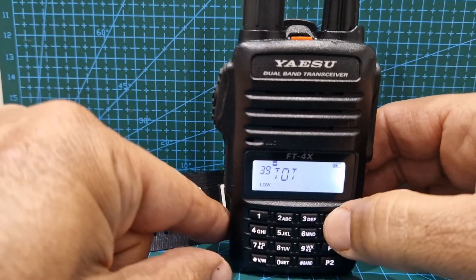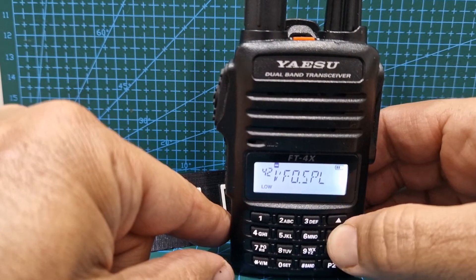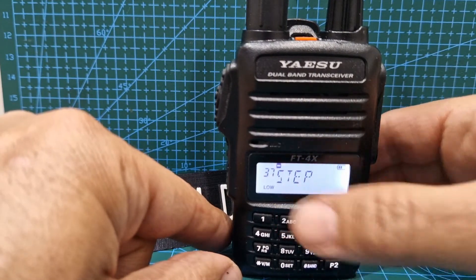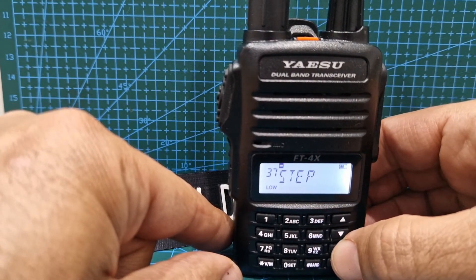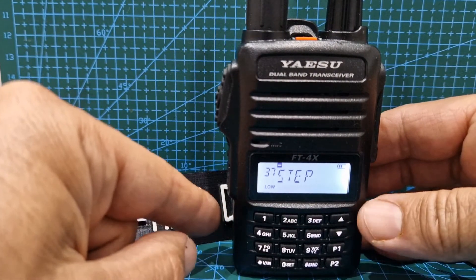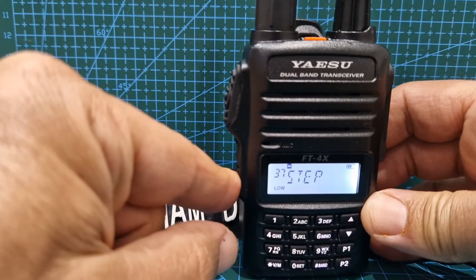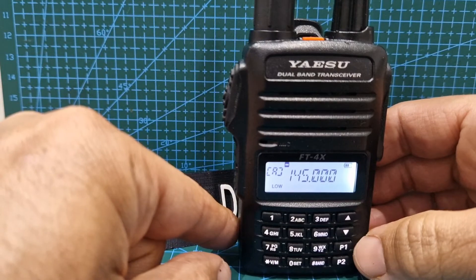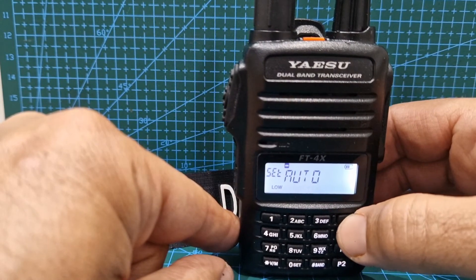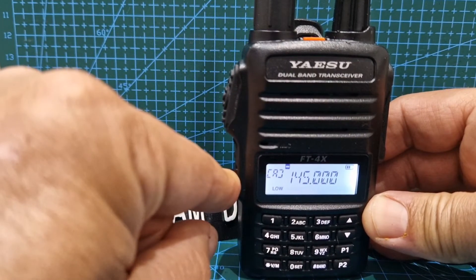Then choose the one you want. Let's say something we use quite a lot — let's do frequency step, number 37. Now hold down P1, it'll give you a long tone, then come out. Hold down the function button to go back to normal mode. Now just briefly press P1 — there you go, we're in tone step. Then come out again.